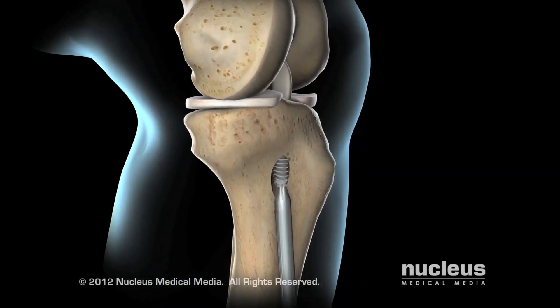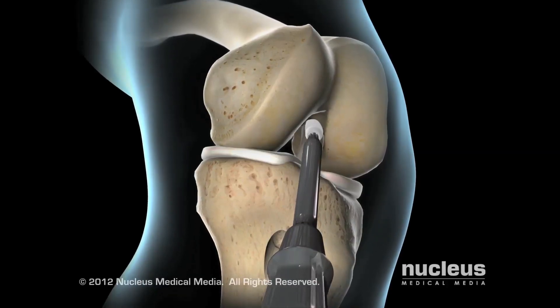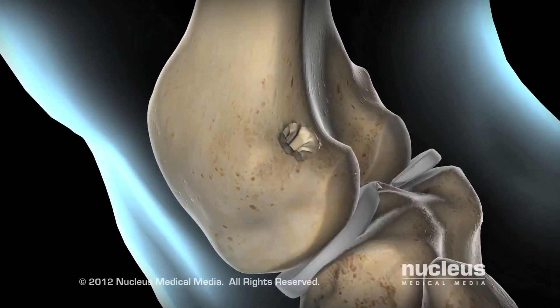Finally, your surgeon will place small screws in the tunnels at either end of the new ACL to hold it in place. Over the next six to eight weeks, bone growth will fill in these tunnels, further stabilizing the graft.